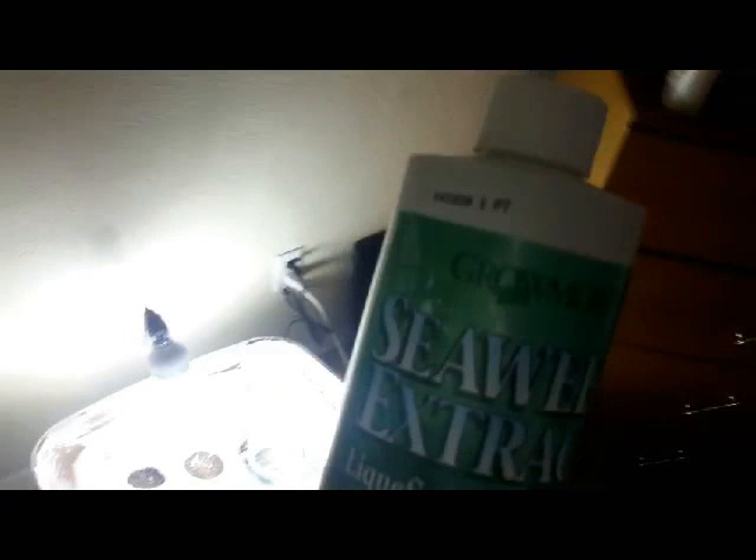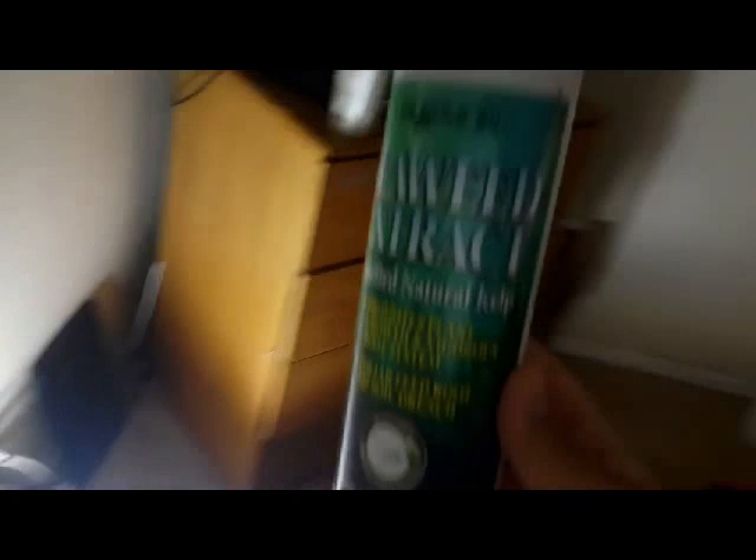I'll show you the extract I'm using. Bear with me guys, I'm using one hand right now. Here's the stuff — this is what I mixed up. Those are the instructions right there and we'll see how good it is.